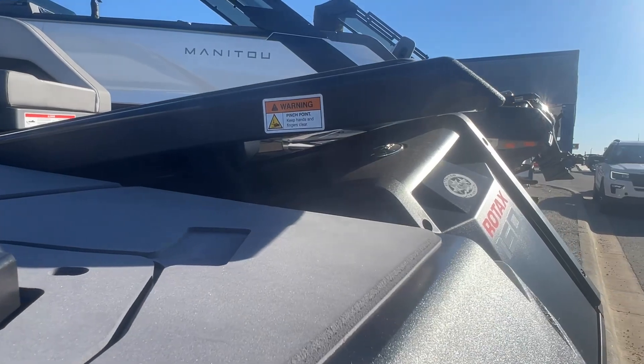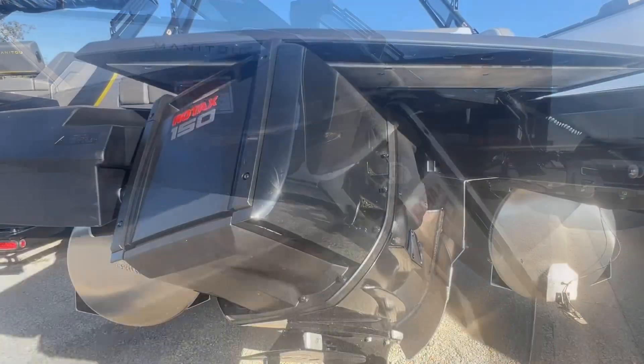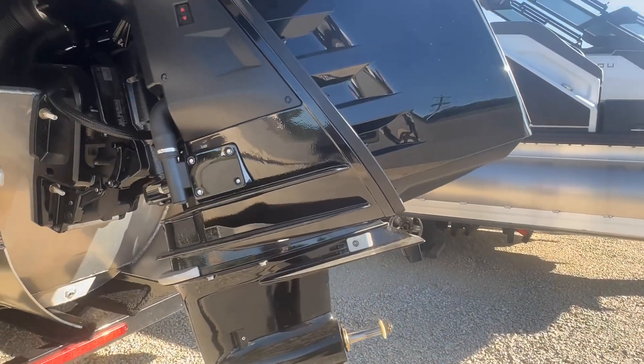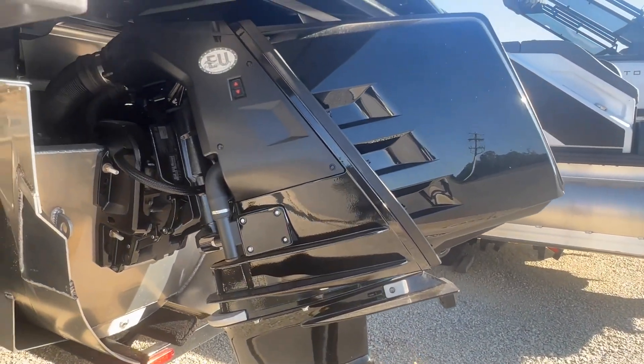This Rotax engine is pretty cool. It looks like an inboard, but it's actually an outboard. So it gives you all the benefits of an outboard — not having to winterize — but gives you that look and functionality of an inboard.